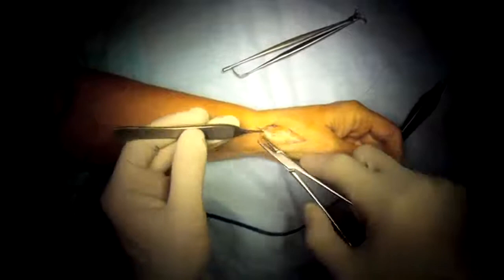Here there's a little bit of instability of the thumb metacarpophalangeal joint, so I do a tendon transfer to take care of that problem.